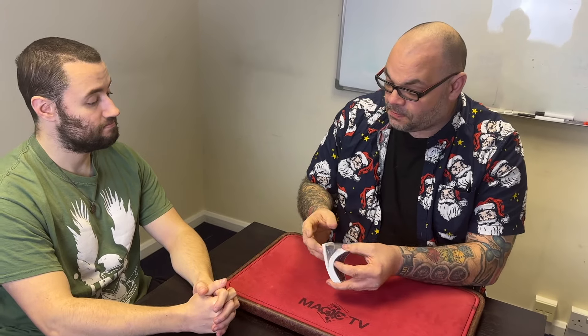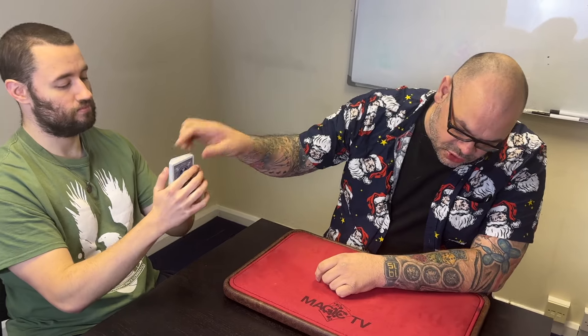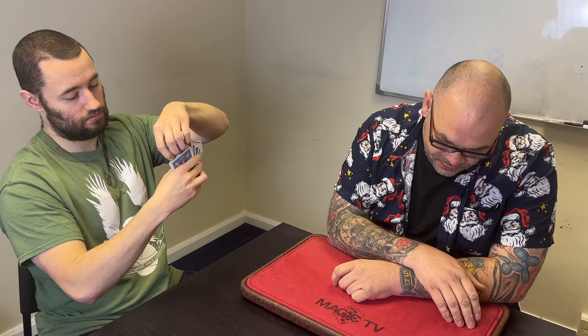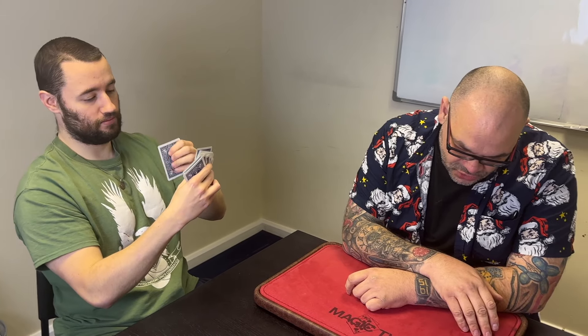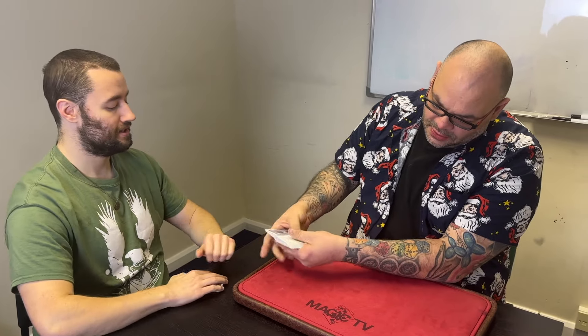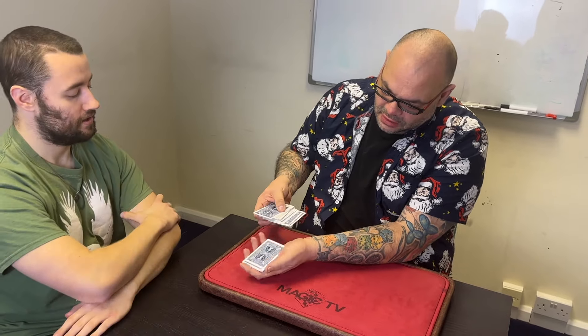This uses two decks of cards — this is the first deck, you'll see the second deck in a minute. We'll give them a shuffle, and I want you to go through the cards with the faces towards you, take any card out that you want to, show it to the camera and remember it. Good, now give me the rest of the deck — you can put it back in anywhere you want. Say stop. Good, put it right back there. Happy with it there? We'll leave it down in the middle.